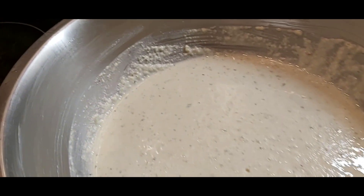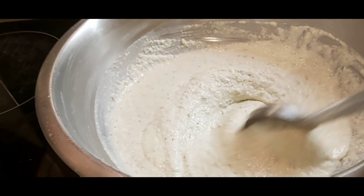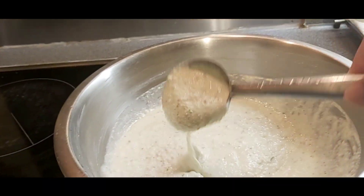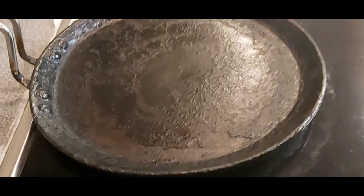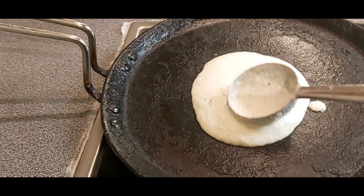Now add salt and mix it well. If you need some water, add some water and mix it well. The consistency should be like this — it's ready to make dosa. Now pour the batter on the tawa.